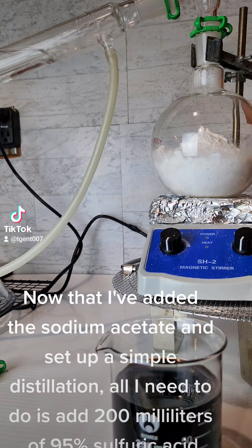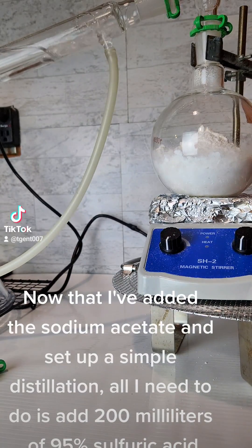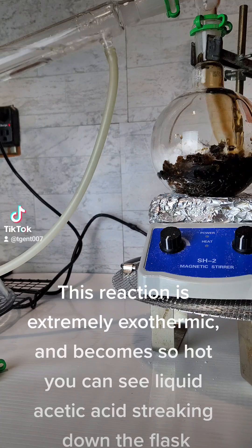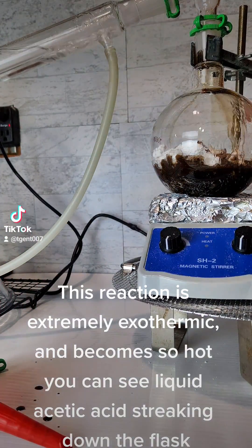Now that I've added the sodium acetate and set up a simple distillation, all I need to do is add 100 milliliters of 95% sulfuric acid. This reaction is extremely exothermic and becomes so hot you can see liquid acetic acid streaking down the flask.